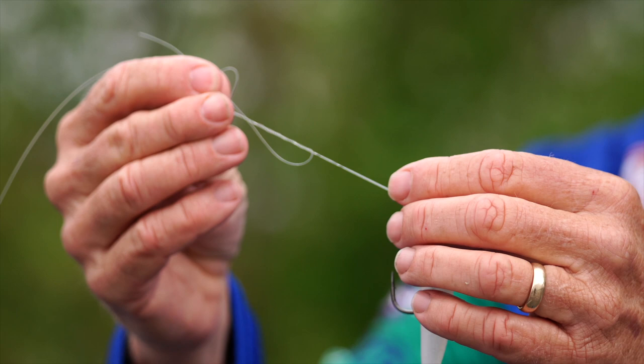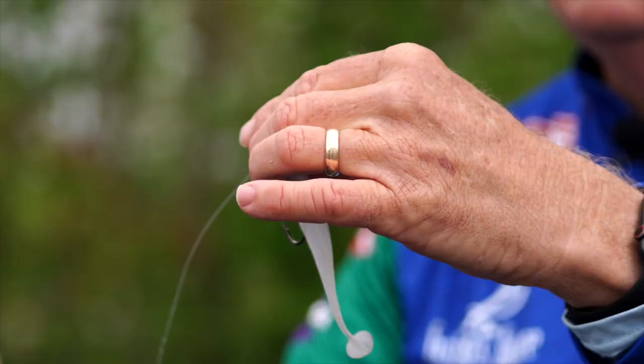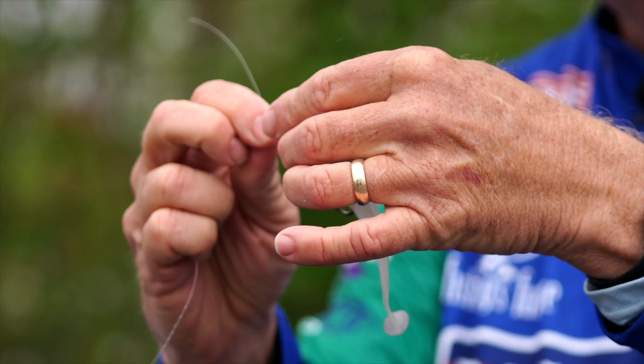Now it's just a matter of cinching it down. Pull it down until it's not tight but just almost tight. Lubricate it. Pull it tight. Then pull on your tag end to pull any extra slack out and tighten it down again with the main line.